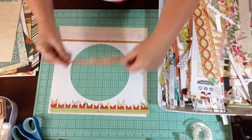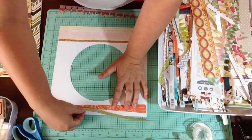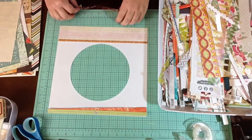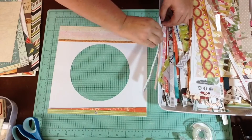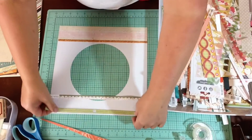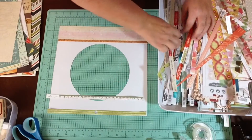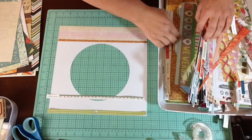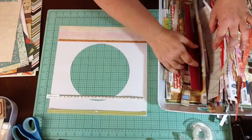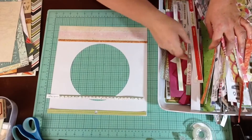We tend to stress ourselves out in scrapbooking and overthink things - that's what I'm usually telling you not to do, and that's what I feel like I'm doing here. Don't do that! It's just scrapbooking - it's supposed to be fun. Sometimes you have a page and you're like, I really want this one to be a good one, and that's when we psych ourselves out. Don't do this at home.